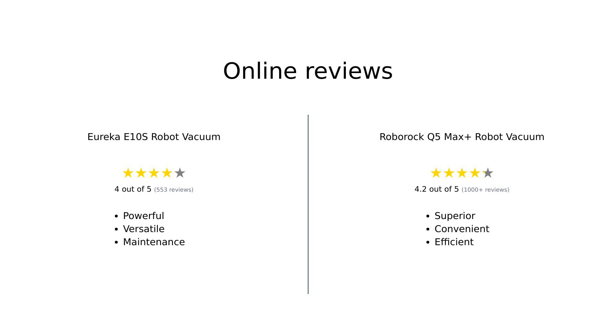Overall, reviewers find the Eureka E10S to be a powerful vacuum, though some note it's better suited for maintenance cleaning rather than deep cleaning. On the other hand, the Roborock Q5 Max Plus is celebrated for its superior suction power, detailed mapping, and convenient voice control, making it a favorite among pet owners and those with larger homes.